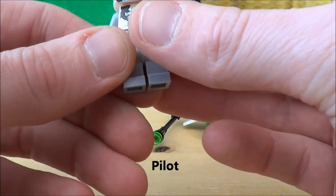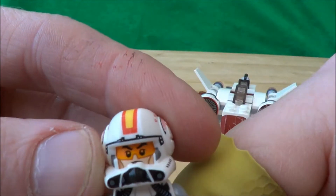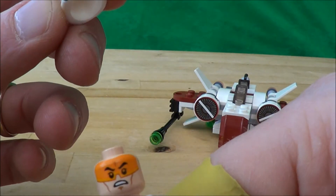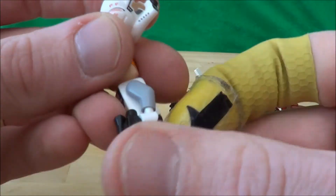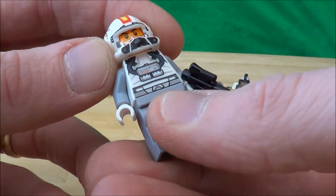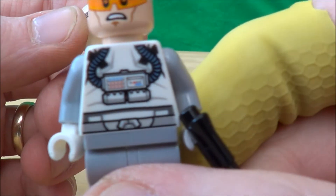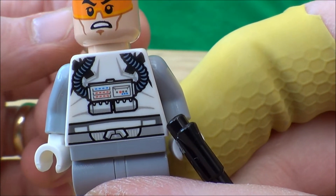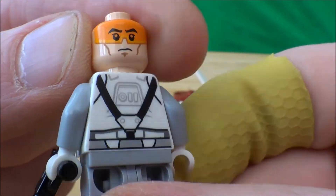So here is the Starfighter minifigure. You can see the helmet — lots of different paintwork going on there. It has got an open visor, so you can pull that off and he's got that kind of face. Spin it round and he can have that other face. So that's nice to have both of those included. The detail on the chest carries over well — it looks really good. Lots of colours in there, lots of buttons. And then spin it round, the same on the back.